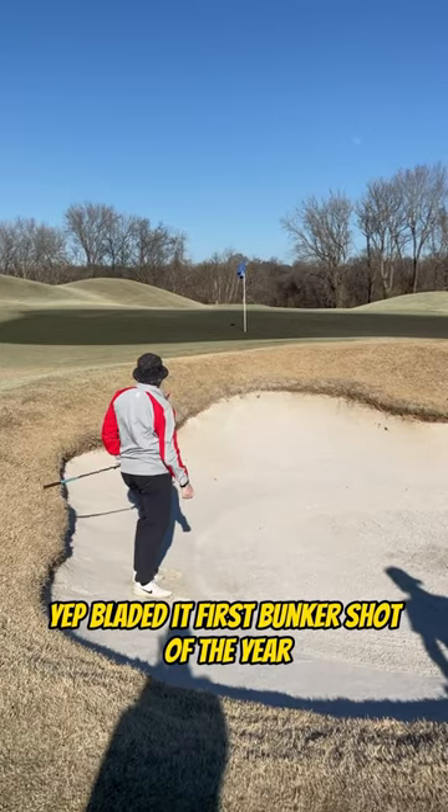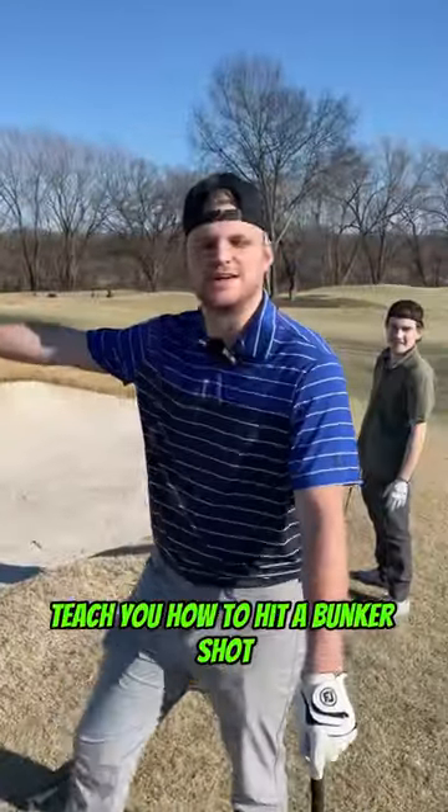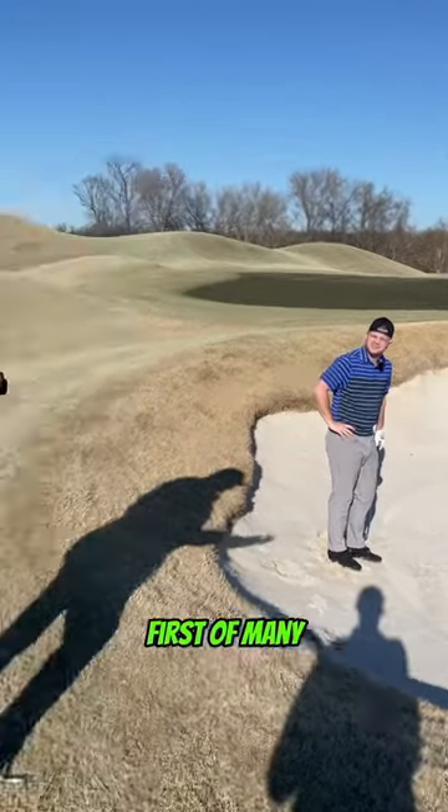Bladed it. First bunker shot of the year. I saw some sandals, and you're trying to let this guy right here teach you how to hit a bunker shot. First of many.